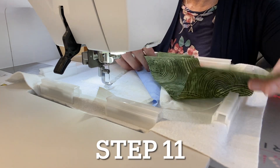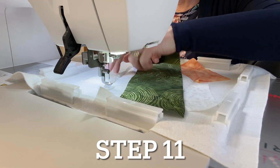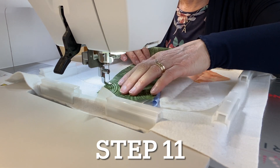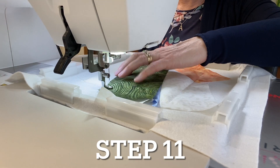For step eleven, take your strip of fabric six and lay it right side down, placing the raw edges even with your fabric seven. With the same neutral thread, sew a seam.